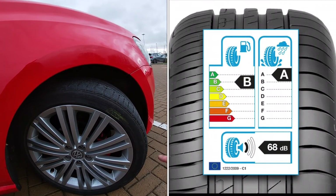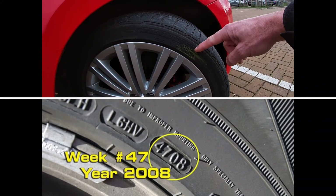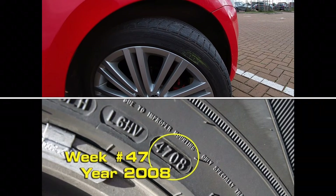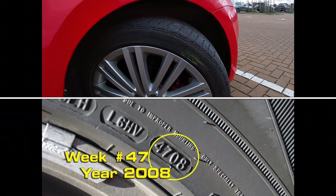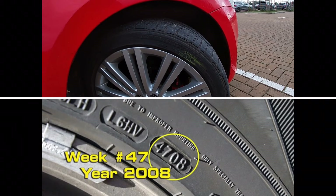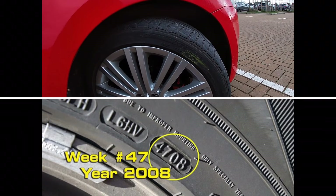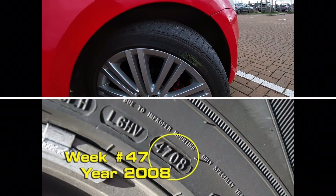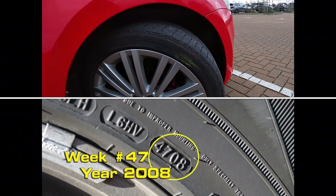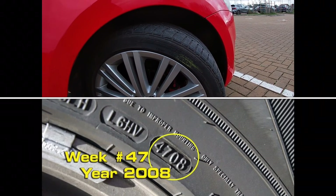Just something to be aware of — age deterioration is quite common if you inherit a car from a grandparent. In their latter years of driving, grandparents often do limited mileage, literally a few miles each week to pop into the shops, and their tyres will just sit there. If the car is garaged as well, it will be protected in many ways, but the tyres will be ageing significantly. A friend of mine actually inherited a car from his grandparents when they stopped driving, and when we looked at it in detail, it passed an MOT test, but his tyres were 16 years old.